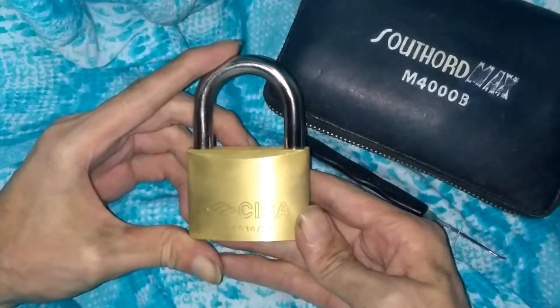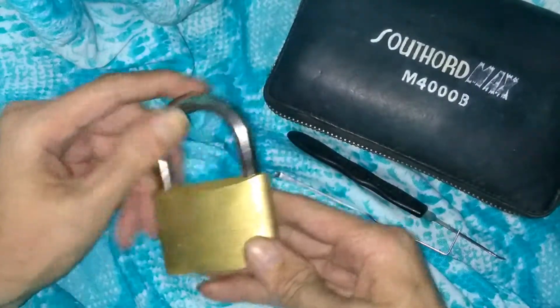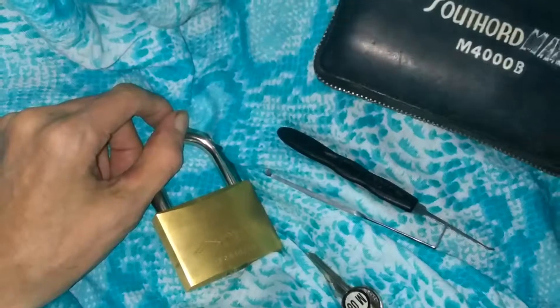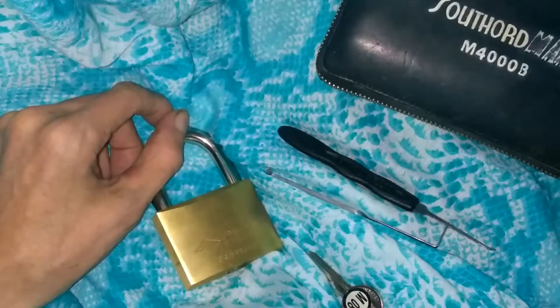That's going to be the Sisa 22010x60. That's really all I got, guys. Need some lock picks? Check out Southward.com. As always, guys, thanks for tuning in — you guys have a good one.